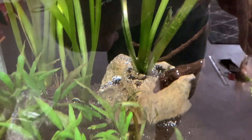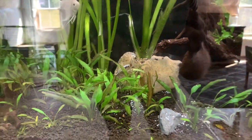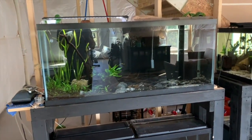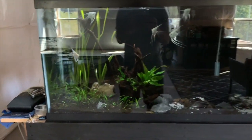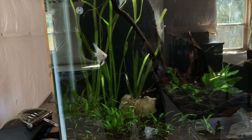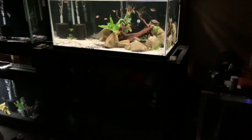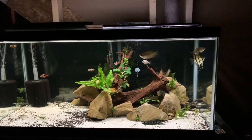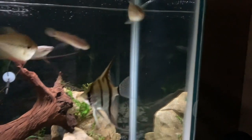The Easy Planter is in along with the root tab, the soil, and the jungle val — and I'm really, really happy with it. It looks pretty solid. Another great thing about these Easy Planters is that they are not ceramic plant pots or a DIY method; they really look similar to the rocks I've got in this 40-gallon tank. This angelfish is just quality, by the way.